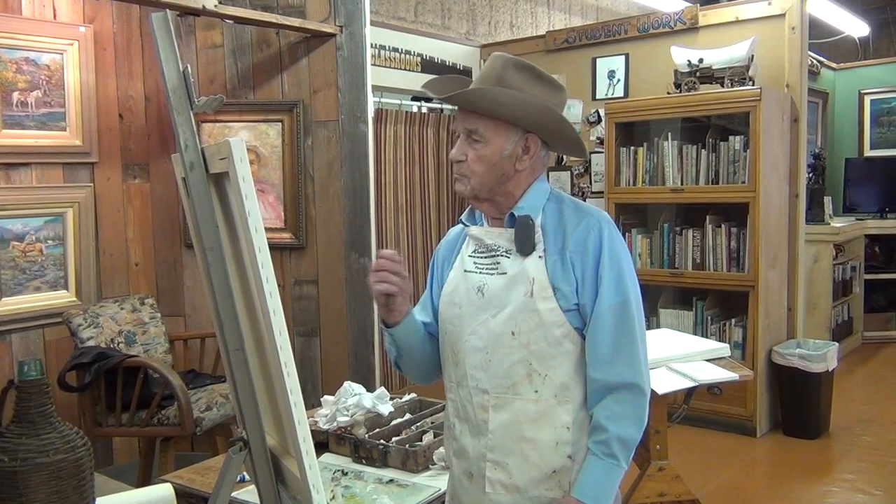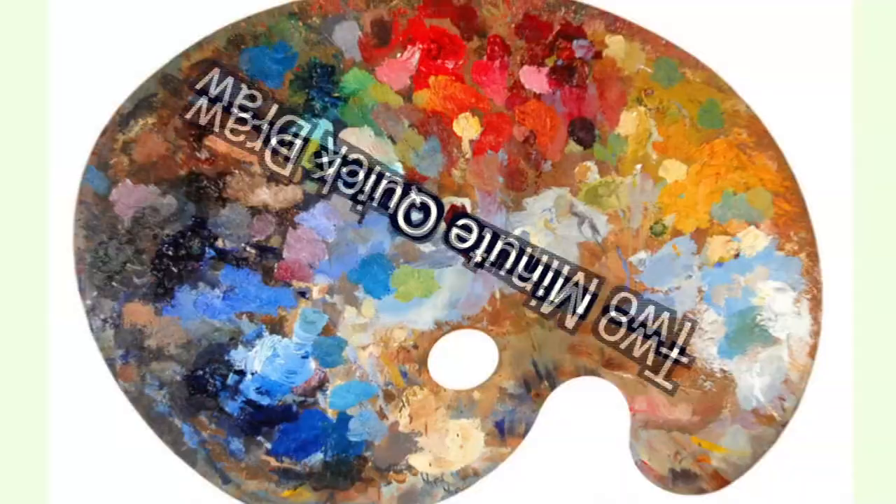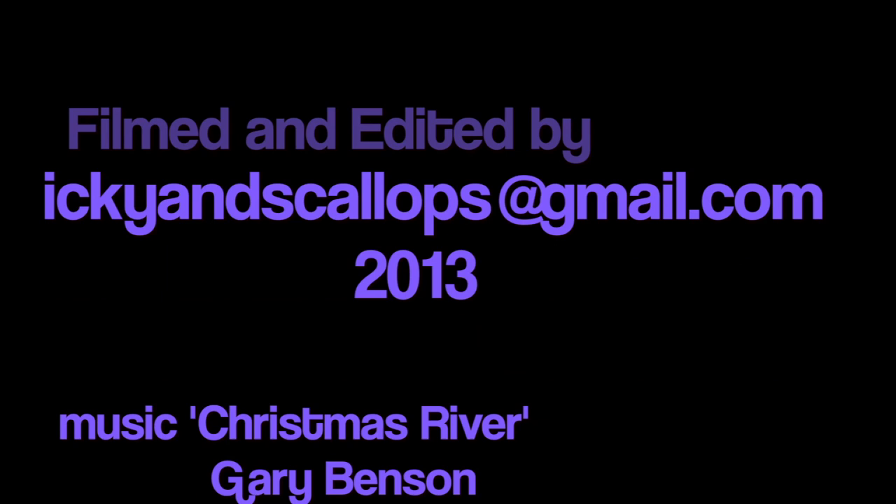Join me next time and we'll learn how to do a waterfall in two minutes. We'll see you next time.